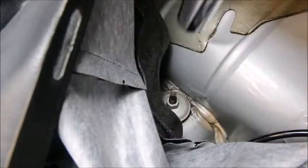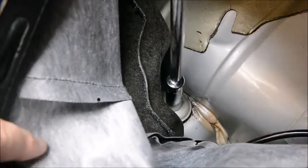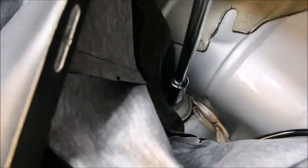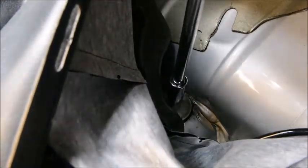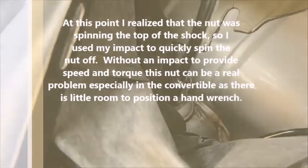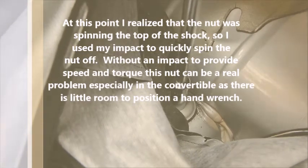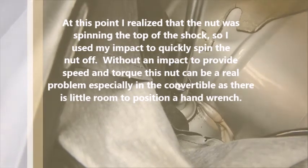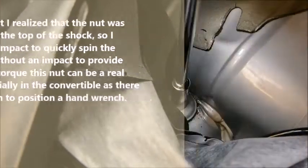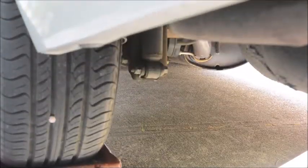With the upper nut exposed, we're going to take a 15mm socket and undo the top nut.